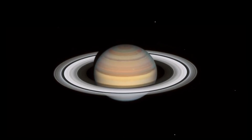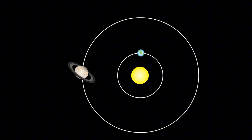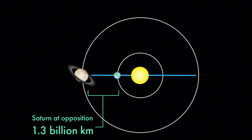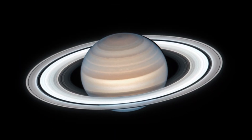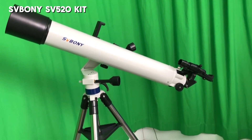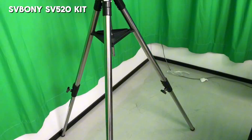Saturn opposition is just around the corner. This is the absolute best time of the year to observe Saturn, and this year, its rings are almost perfectly aligned with Earth — super rare. Today, I'd like to introduce a few Sony telescope setups that will let you clearly compare the beauty of Saturn.